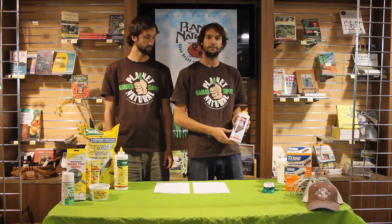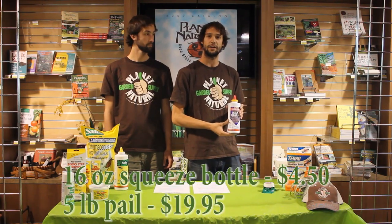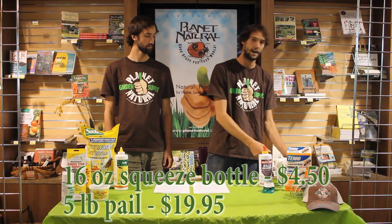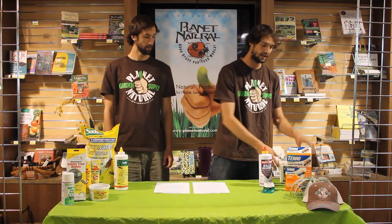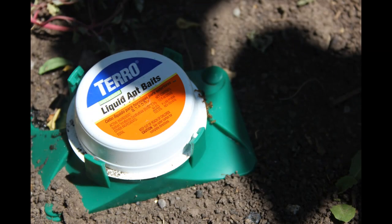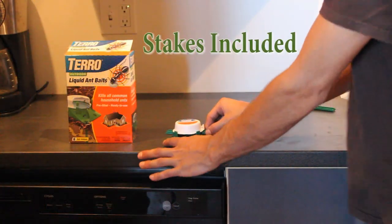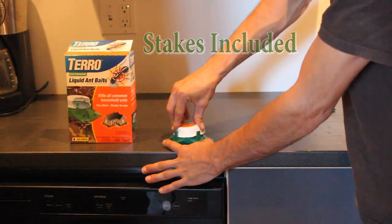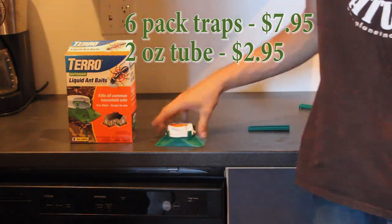We carry boric acid in a few different varieties. This 16-ounce bottle with the easy applicator top is only $4.50, and a five-pound pail is only $19.95. We also carry boric acid in pre-baited traps. We have these Toro liquid traps that are very easy to use — you just pop the cap off, open it up, and stick it outside. A six-pack of these is only $7.95.